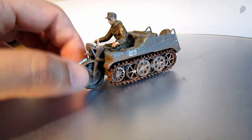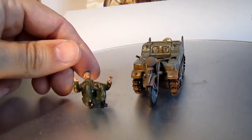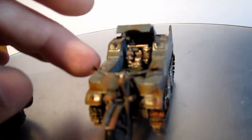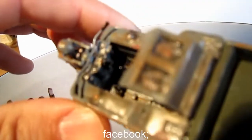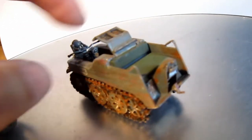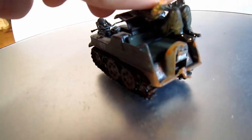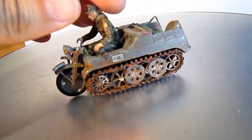We can steer it, we can take out the figure — a really nice figure. We can also open the hood. Let's see what's under the hood — it's the NSU engine, I think. As you can see, we can steer it. We have some pedals in it and a saddle. You can put some kameraden here if you want, but this one is the driver, and he really fits well in this vehicle.